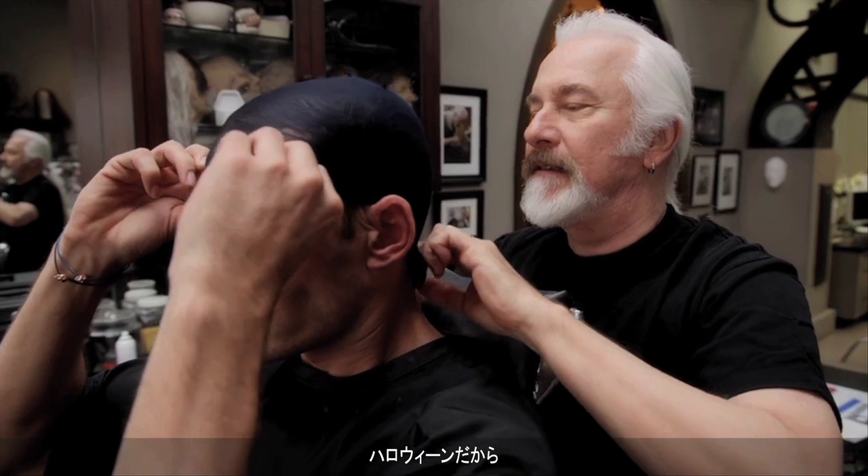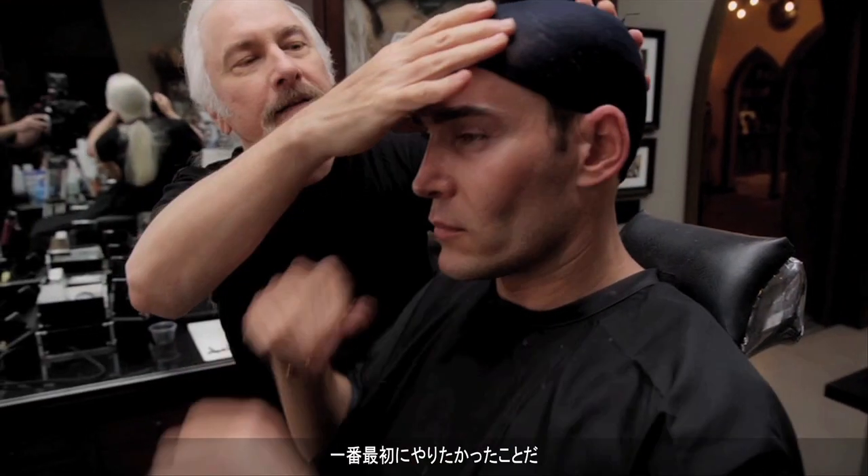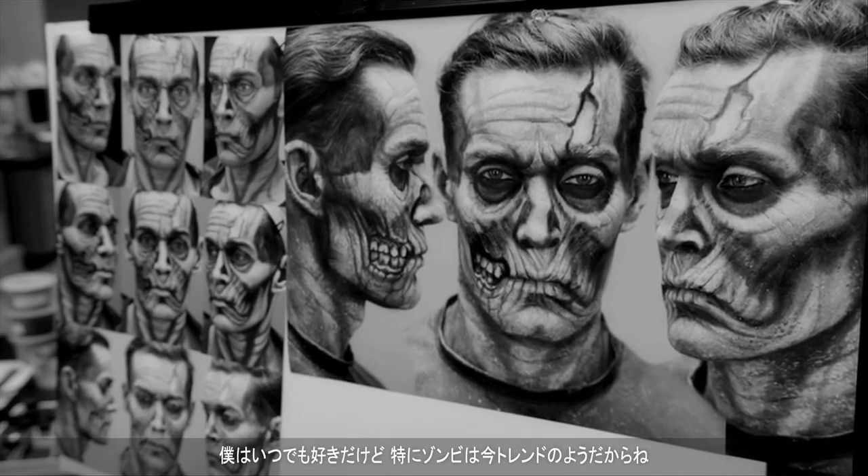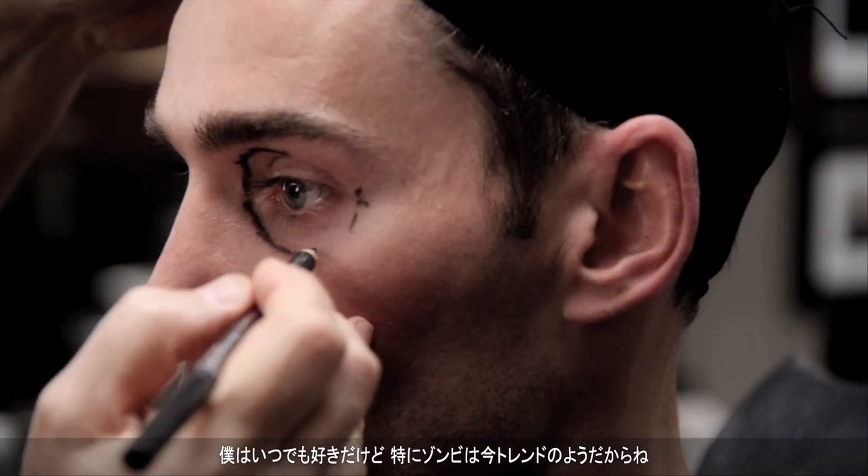Since we're doing a Halloween thing, I thought we should definitely do a zombie. That was one of the first ones I wanted to do, especially since zombies seem to be popular at the moment, but I've always liked them.